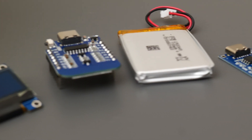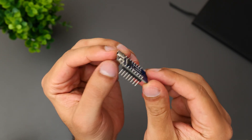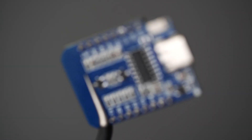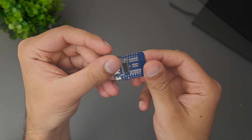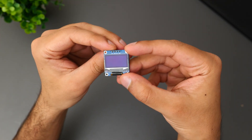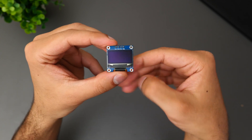Let's first have a run through of the components we'll be using for this project. For our microcontroller we're going to be using the Wemos D1 Mini. This is one of my favourite microcontrollers. Although it comes with Wi-Fi capabilities that's not the main reason why I'm using it — I chose it because out of all the ones I have on hand this is by far the smallest. Then for the game display we're going to be using this OLED screen — a very standard I2C 0.96 inch screen with a nice clear display.